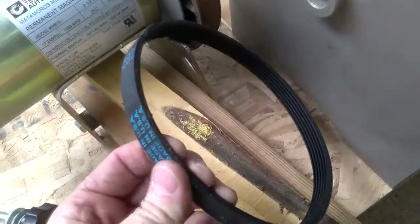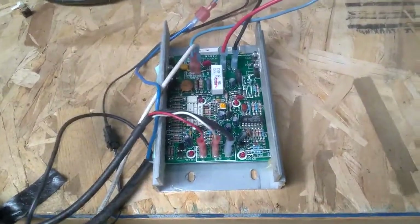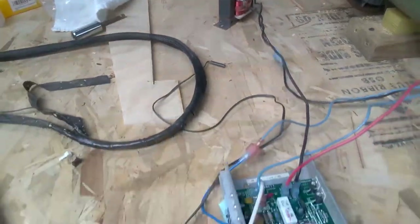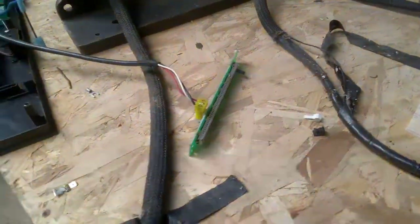I used the same belt that was on the treadmill. Here is the speed controller from the treadmill transformer. This is the sliding potentiometer speed control, and this is the display panel from the treadmill.